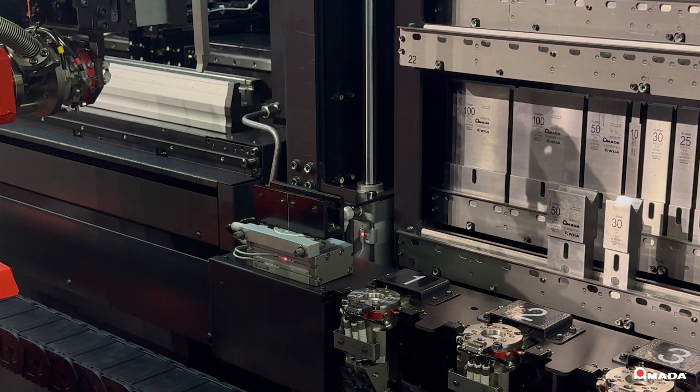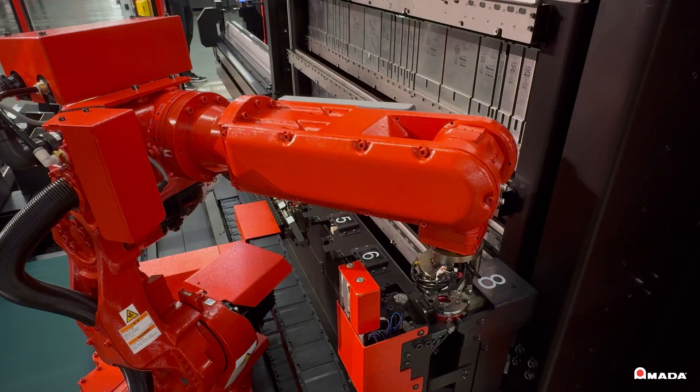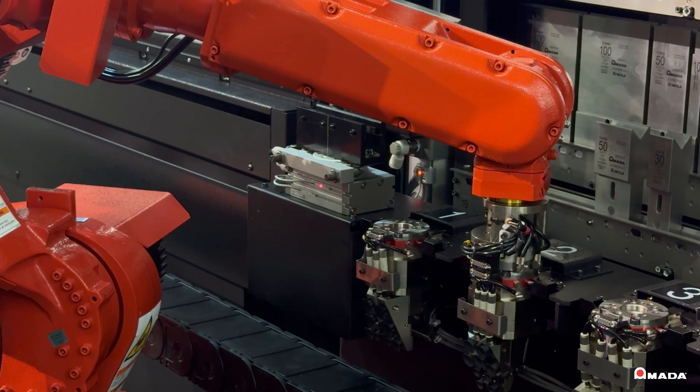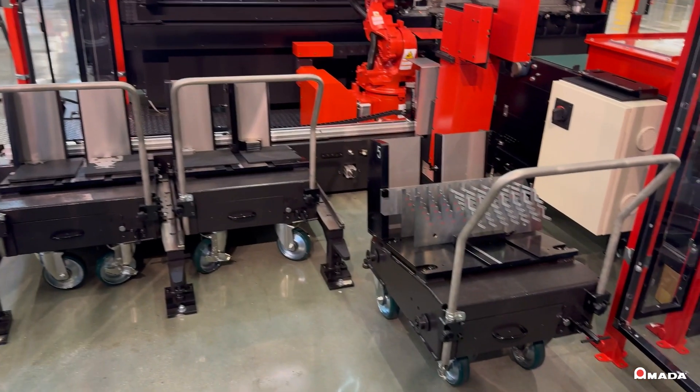The machine is equipped with various grippers capable of handling a wide range of part shapes and sizes. With the tools loaded, the robot selects the correct gripper according to the part program to ensure efficient and stable processing.